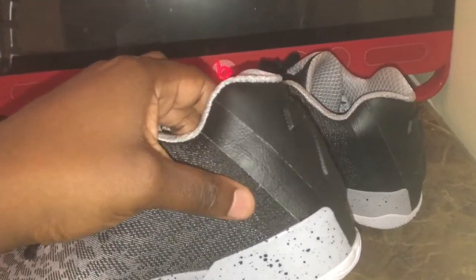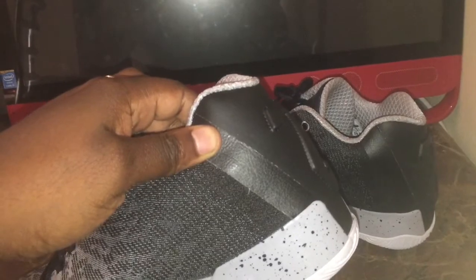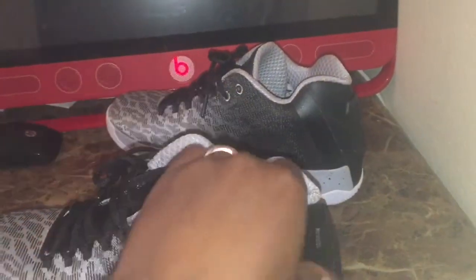I think they should have just gone ahead and left that off and done a seam of stitching or something where the leather was at. I guess the designer ran out of ideas. But it's still a clean-looking shoe.